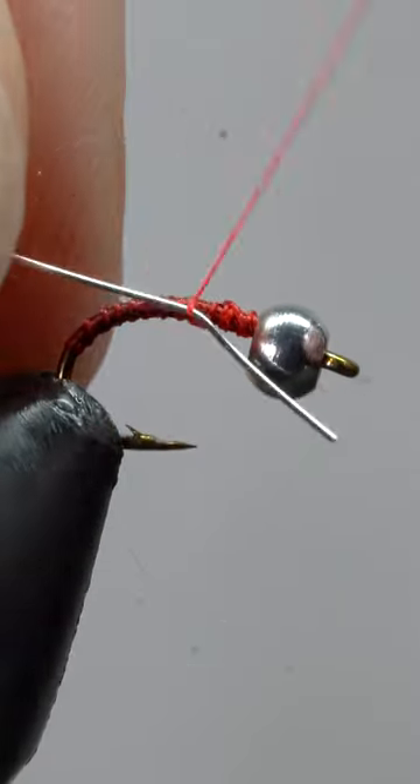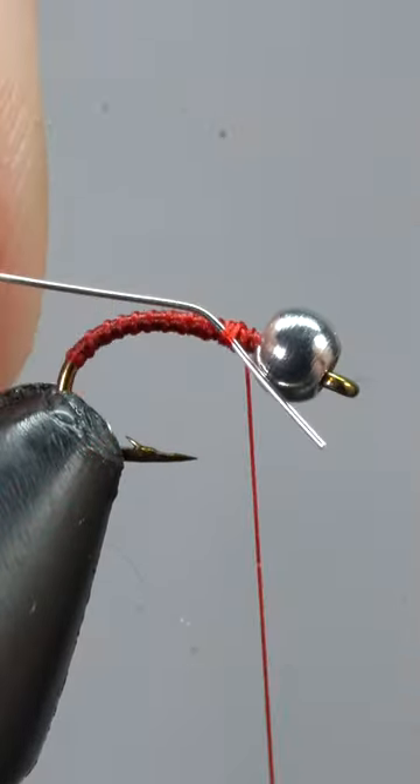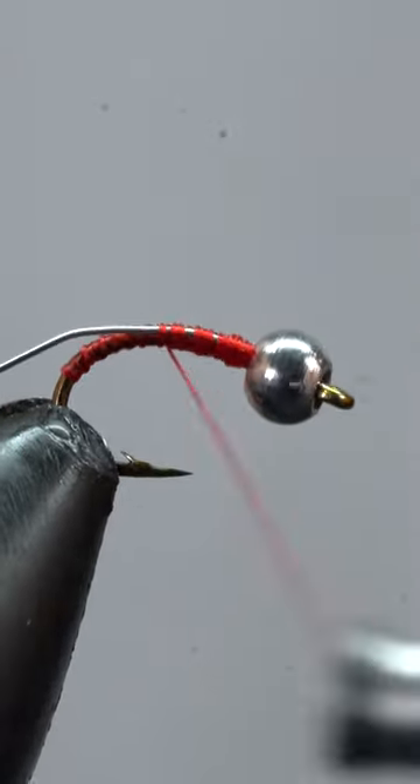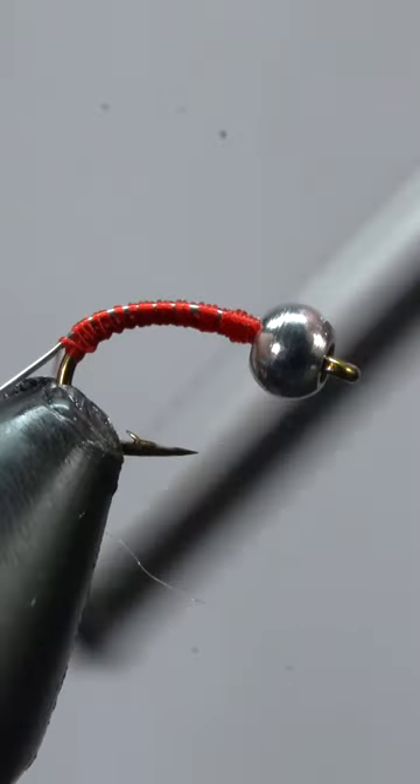Next we'll attach some small silver wire with a couple loose wraps, then slide it in right behind the bead. Let's secure it to the hook by wrapping back to the end of our thread base.